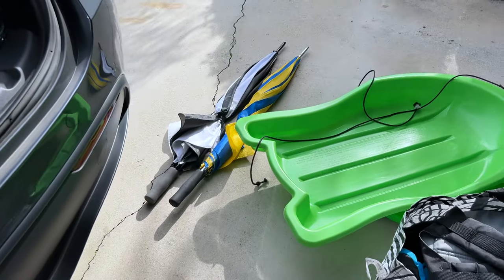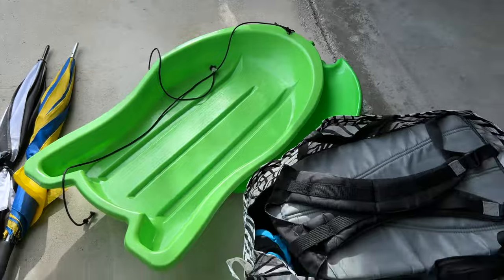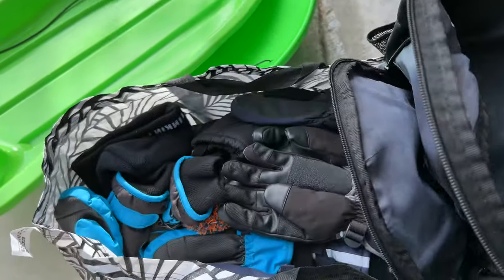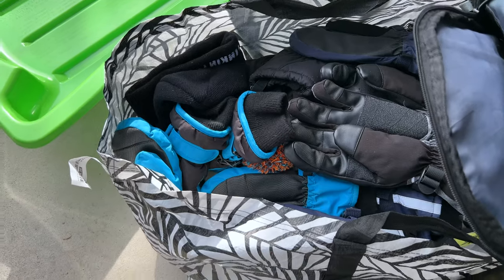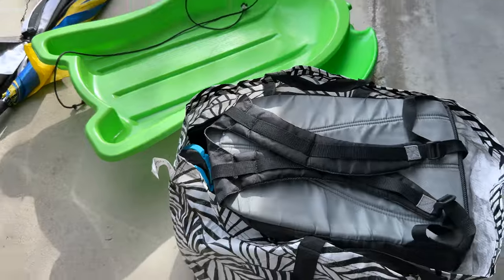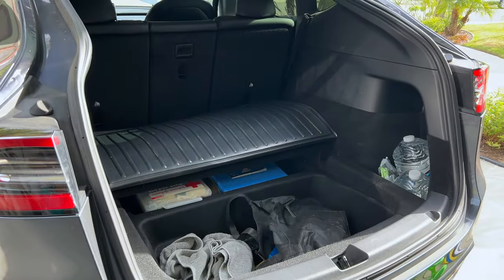Of course we've also got umbrellas in case it rains, our sleds, our IKEA bags — IKEA bags are great for trips — and all of our gloves and hats are packed into there. We'll get all of this plus two suitcases in here, and I'll show that to you next.